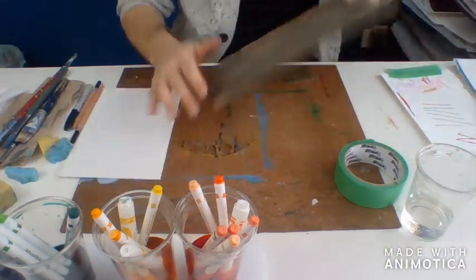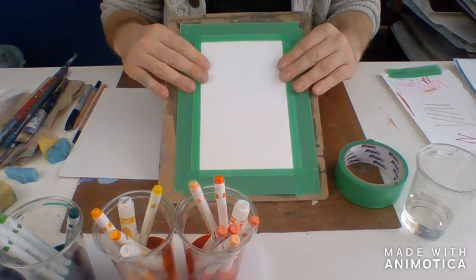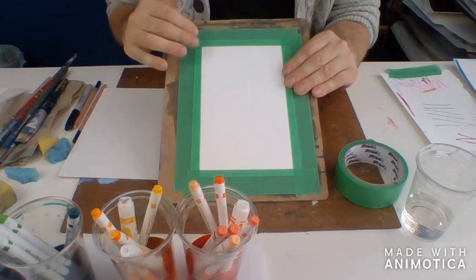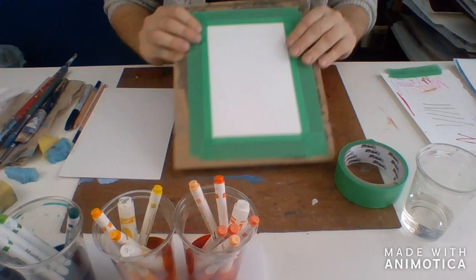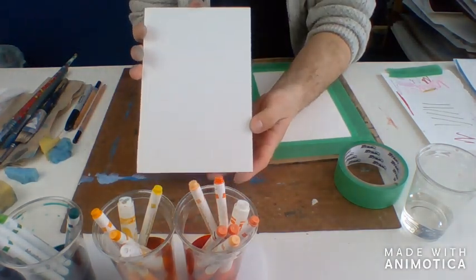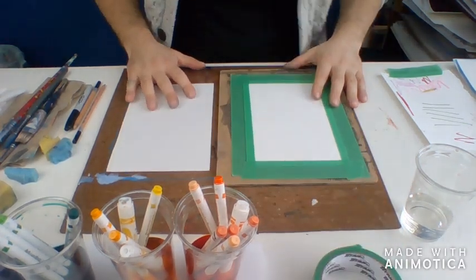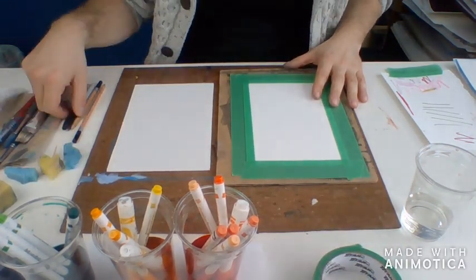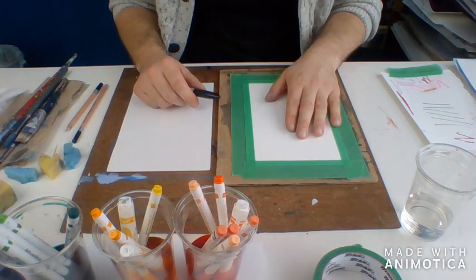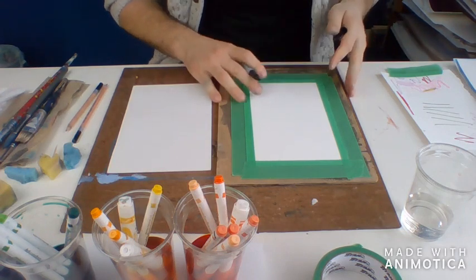What I've done for the paper is I've taped it down to this board so it stays nice and flat and the water doesn't make it bend and bubble all over the place. Now I'm going to start by drawing my picture out. I'm going to use a marker for this one — you can use pencil — but I'm using marker so that you can see it a little better.